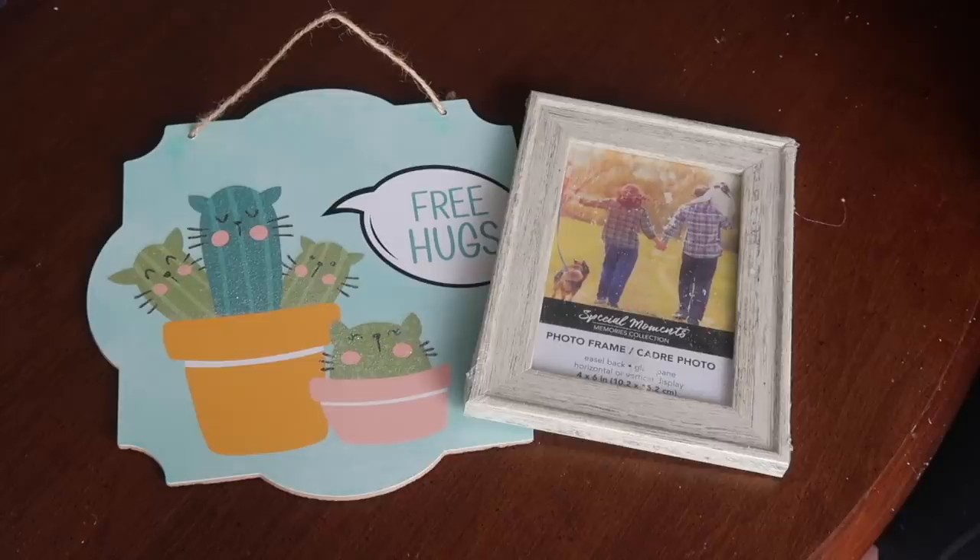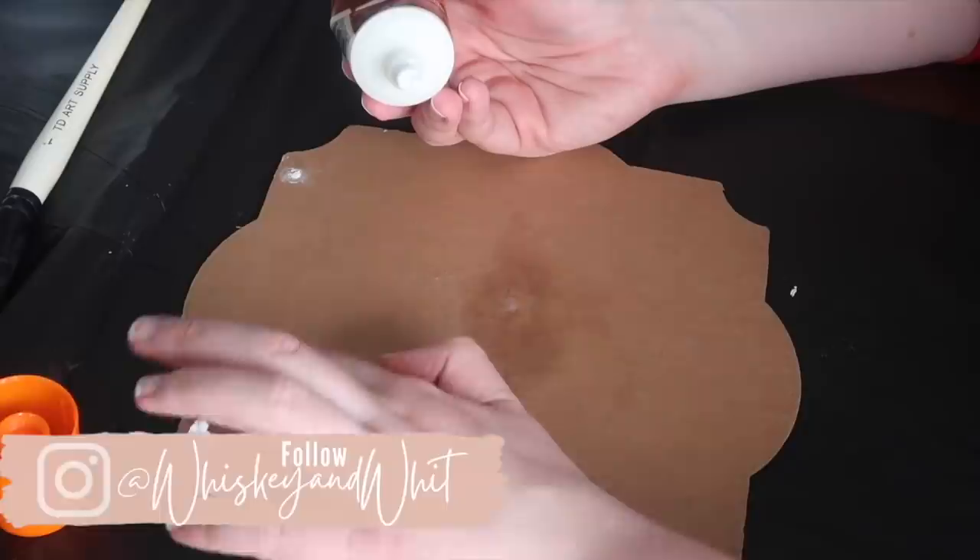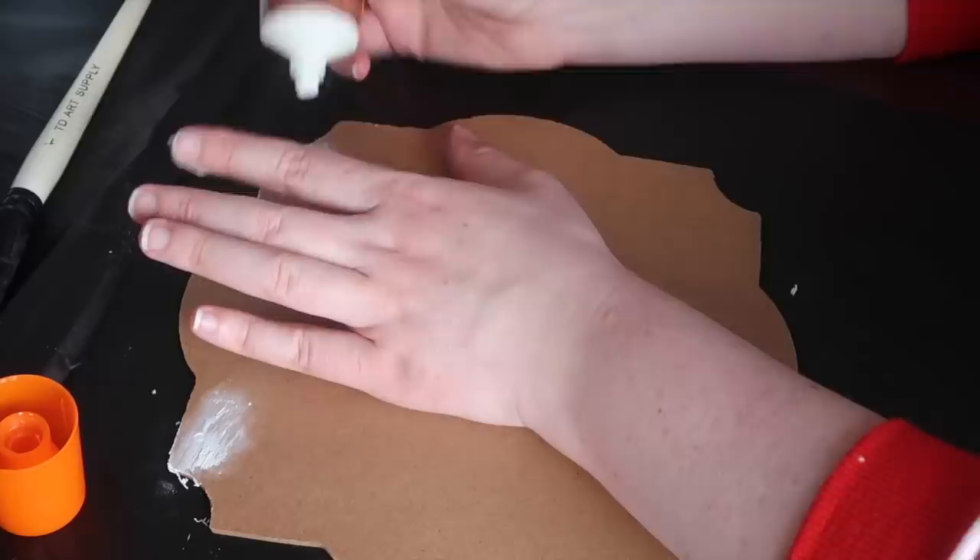Step one was to dismantle the signs and remove the sticker from the back. It came off pretty easily, but you can use a hair dryer or a wet rag. Then I grabbed some wood filler — I got this at Dollar Tree a long time ago, but you can also get it at your hardware store.